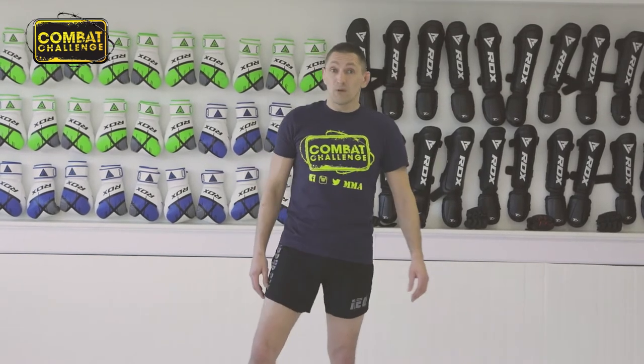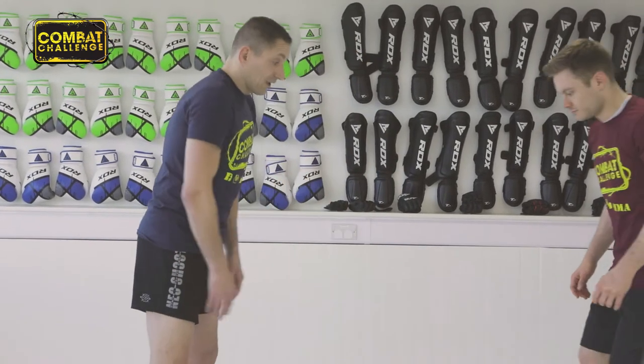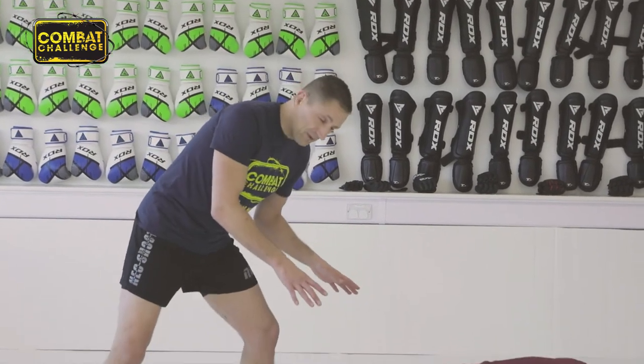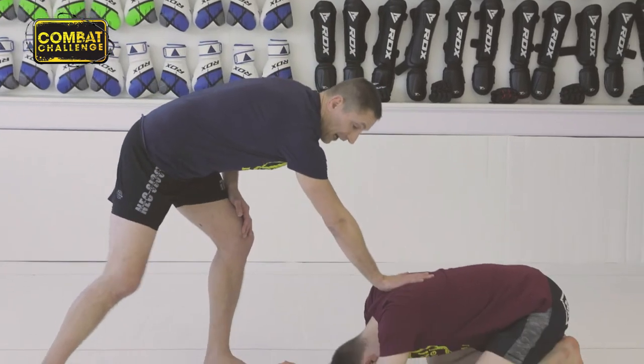Let's bring Liam in and we'll demonstrate. So Liam's again on all fours as I demonstrated before. It's like I've sprawled, I've landed on top of Liam, my chest is on his back here.